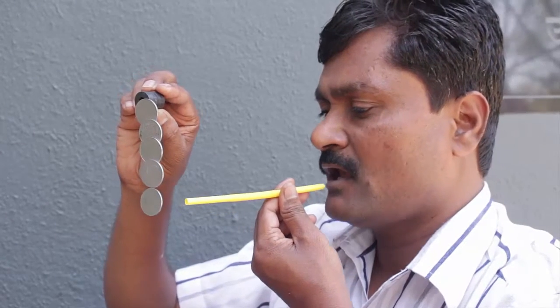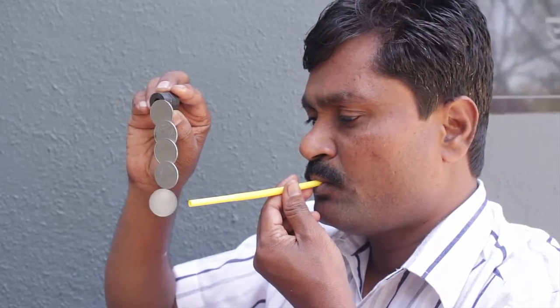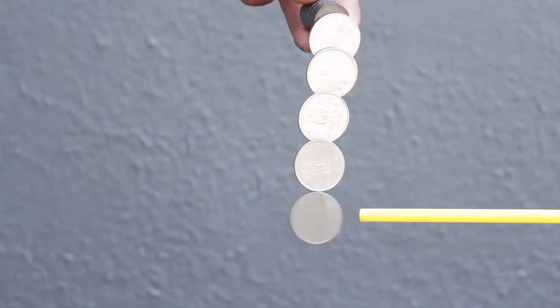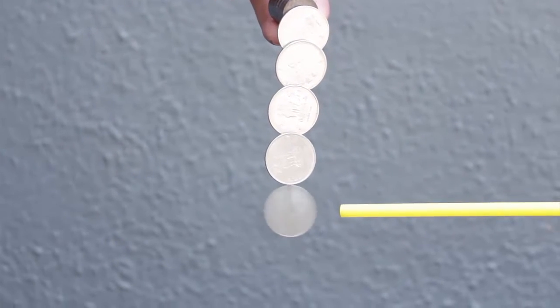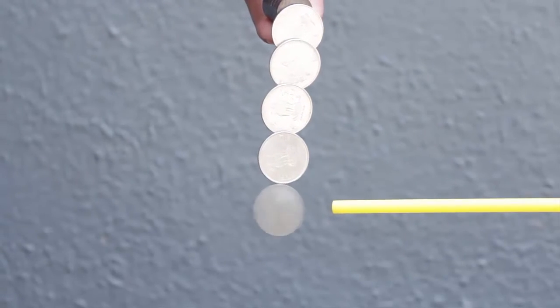The last coin can spin freely. Now I will blow a stream of air on the last coin with the help of a straw. By directing the air on the edge, the coin will spin freely and at tremendous speed.